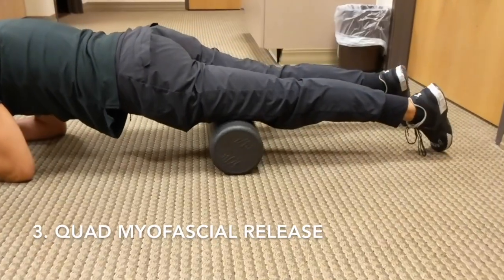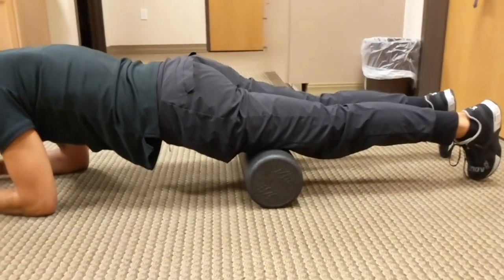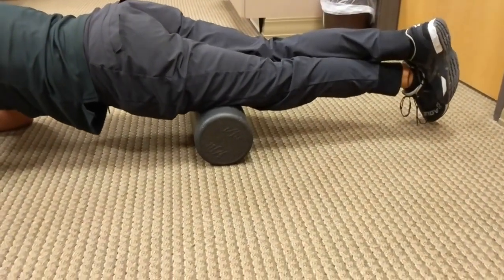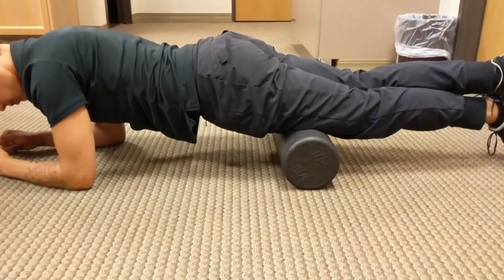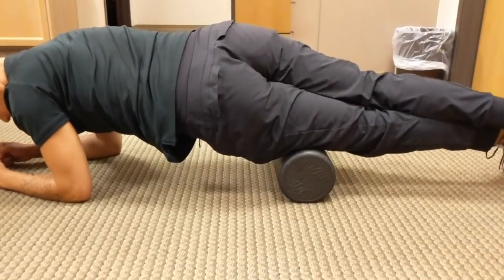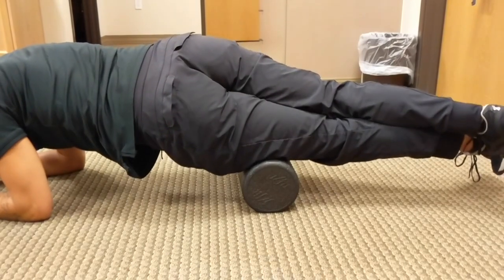The third exercise is a quadricep myofascial release. We're going to start with the foam roller directly above the knee joint. You can start with your feet separated, but if you want more pressure, you can cross one leg over. Then focus on that shearing motion of left to right, going against the grain of the musculature, and looking for areas of discomfort. If you're not feeling anything in this plane, you can either go up or down and repeat this motion left to right.